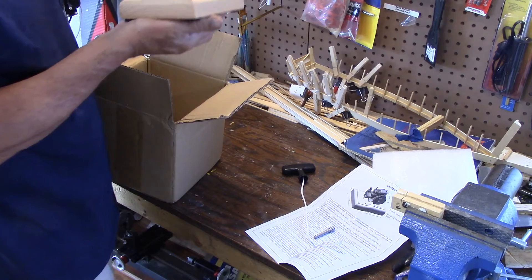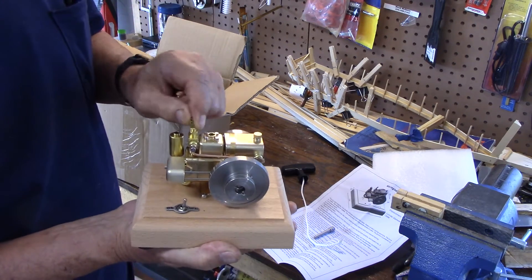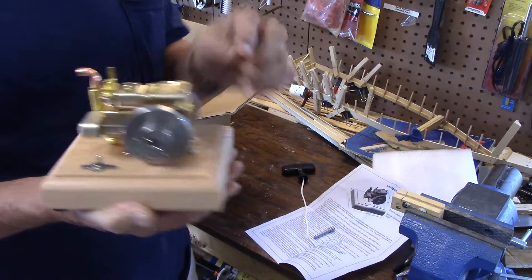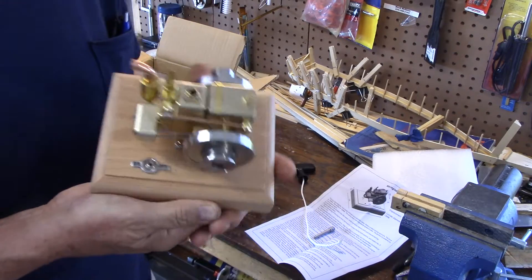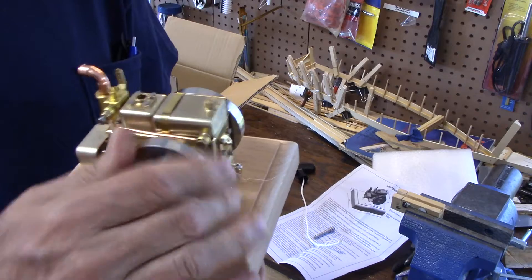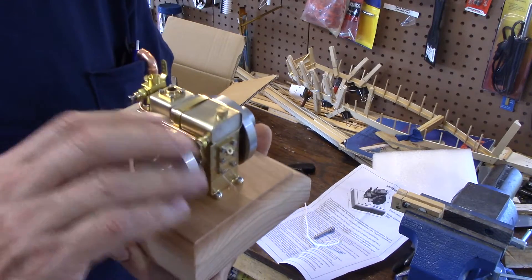And voila, there it is. Model airplane engine style carburetor. Exhaust — it's got a low exhaust right in your face while you're trying to start it. It's got an on/off switch. Not a great deal of compression.